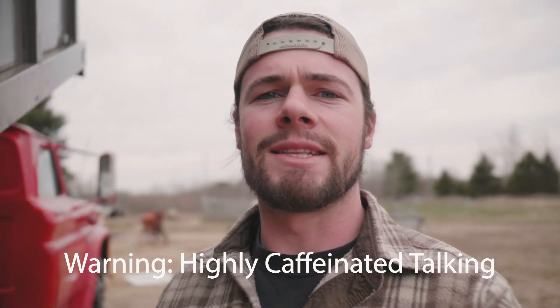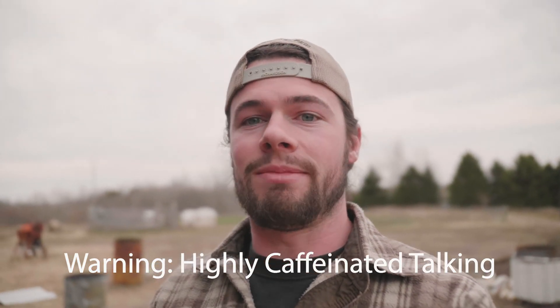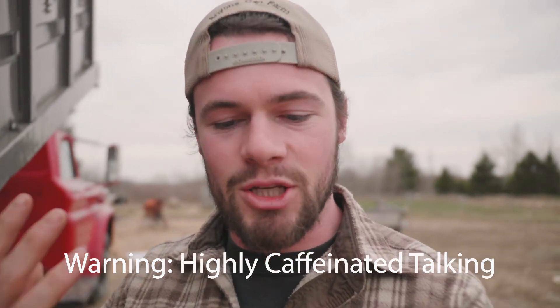There we go guys — another video in the bank. I hope we were able to teach you how to make biochar in ways that make sense and that you'll learn something — that's our goal here. So we'll catch you in the next one. If you haven't watched this other video right here, you probably want to — you want to know how to do this. Hit that video and we'll catch you guys in the next one.